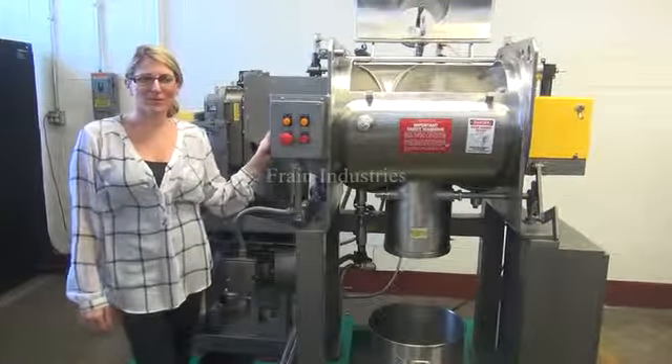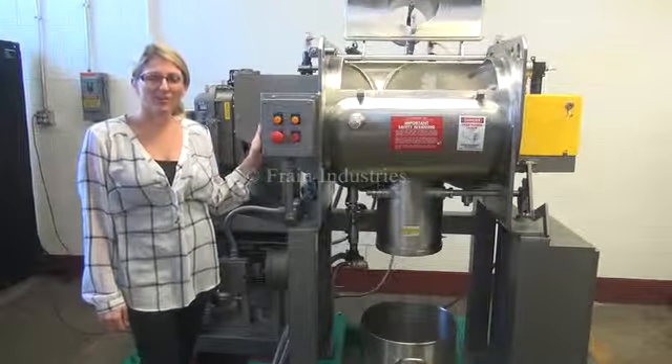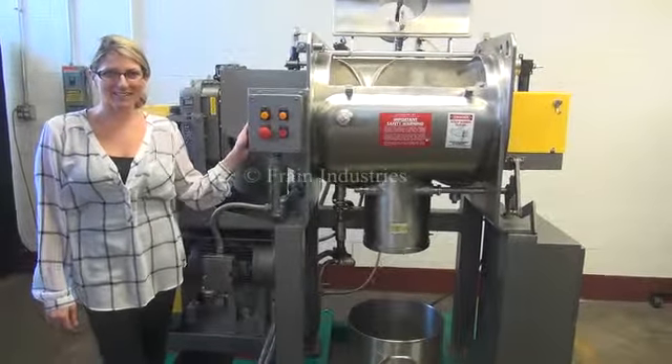Hi, I'm Katie with The Frame Group. Today we're cycling your Littleford FM130D Jacketed Plow Mixer.